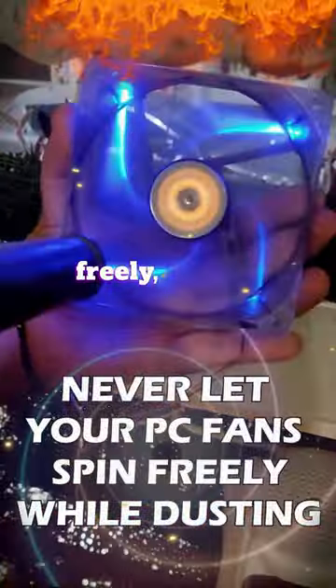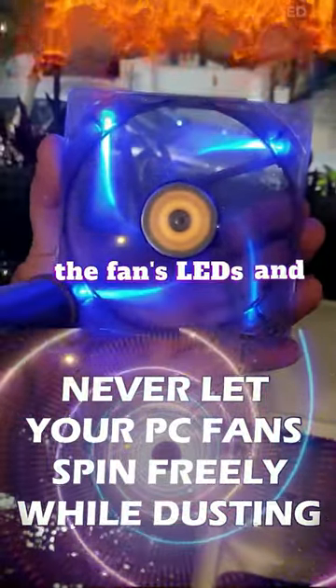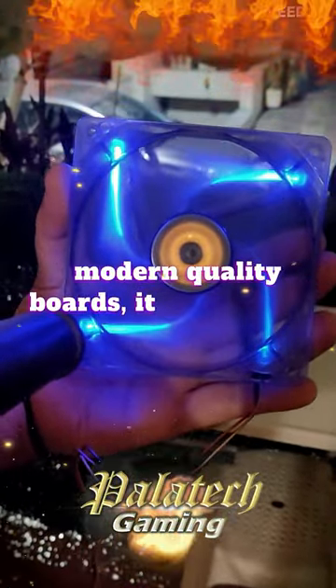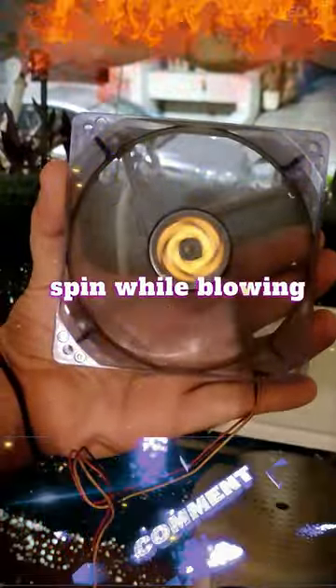it's not good to let a fan spin freely, as it can generate enough electricity to light up the fan's LEDs and possibly damage the motherboard. And while there are protection measures in place in most modern quality boards, it doesn't hurt to be careful and just hold the fan or jam it so it doesn't spin while blowing air.